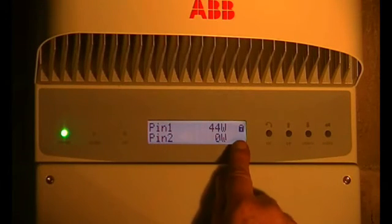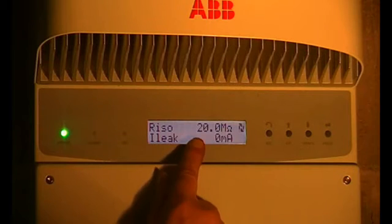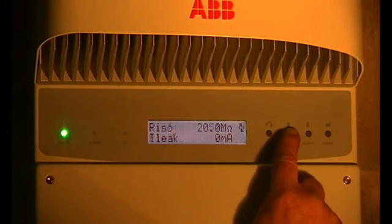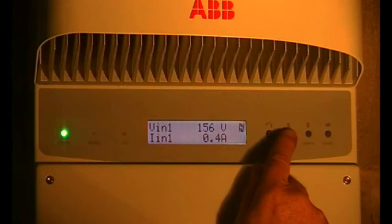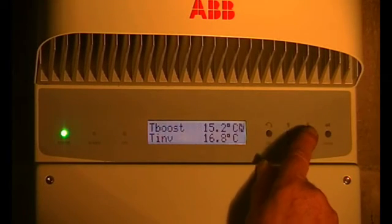There's a little lock there — this screen is locked. If you press this button with the rotating arrows it will go through the menu. That's to do with resistance down to earth. Volts in: 157 volts, 0.3 of an amp at the moment into the grid. The grid is 235 volts at the moment, and there are records of peak watts, peak day watts, and so on.